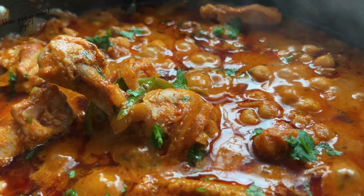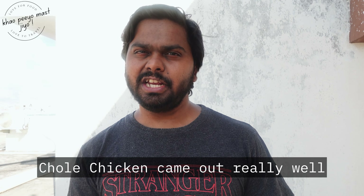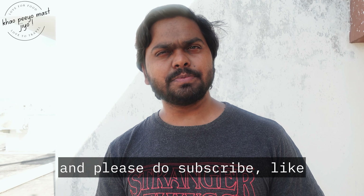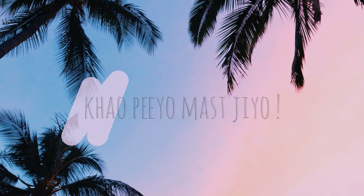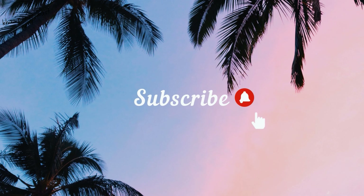Now add two sliced green chillies, one tablespoon of kasuri methi, and one teaspoon of garam masala powder. Mix everything well. Add the juice of half a lemon — kasuri methi and lemon enhance the flavor of the curry. Then add a handful of freshly chopped coriander leaves and mix everything well.